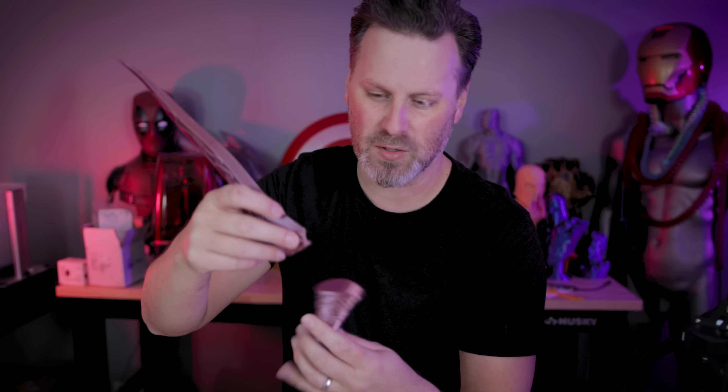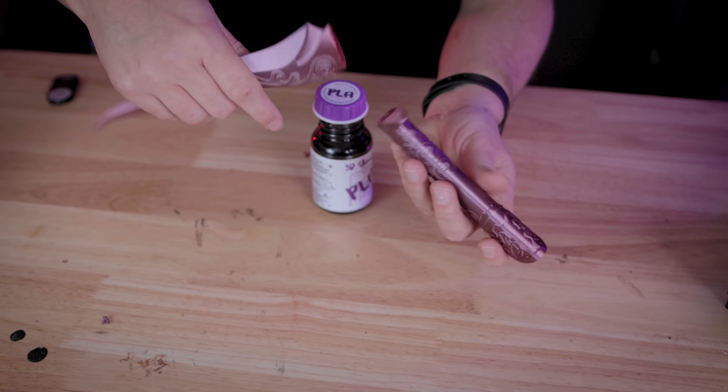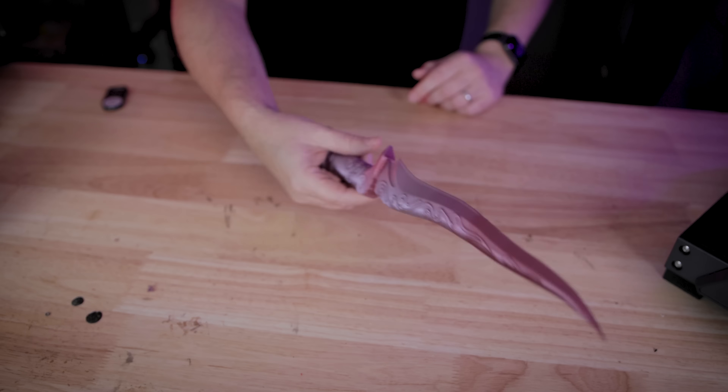The other thing to keep in mind: with the blade here, the holes ended up having supports generated in them. I didn't think to put in support blockers to block the holes from being filled in, and there's no easy way to clean those out. This is probably easier on larger files, but I thought this was a good example of printing the blade and handle separately and then using the pins to secure them back together — if I could get those pins to actually fit.